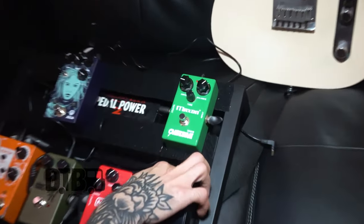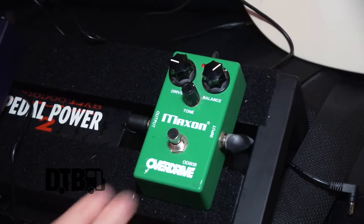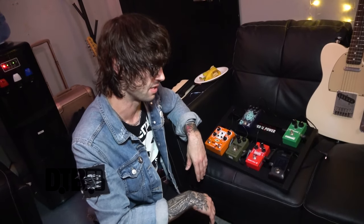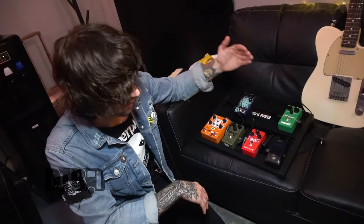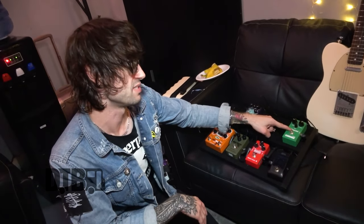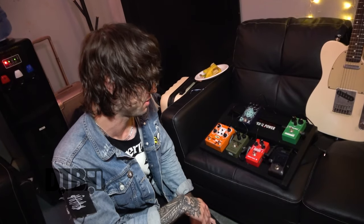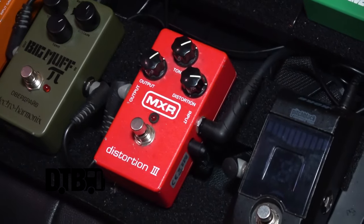Next in the chain is my Maxon OD808 Overdrive. I used to use an Ibanez Tube Screamer but that ended up breaking, and the guy that produced the album advised this one. I wouldn't change it for anything else to be honest.